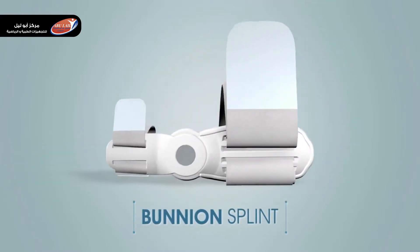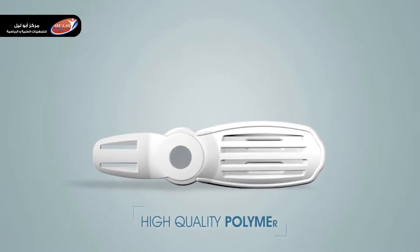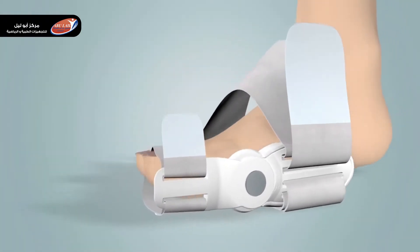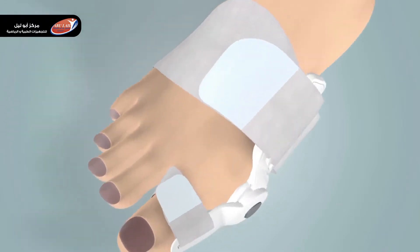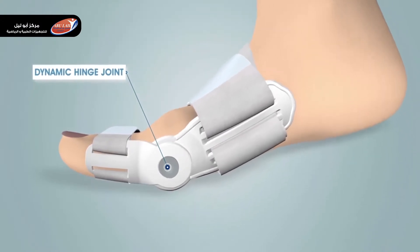The bunion splint is designed to achieve all three. It has a rigid body molded out of durable polymer and conforms to the anatomy of the foot. The metallic riveted hinge ensures an unhindered flexion of the toe while walking.